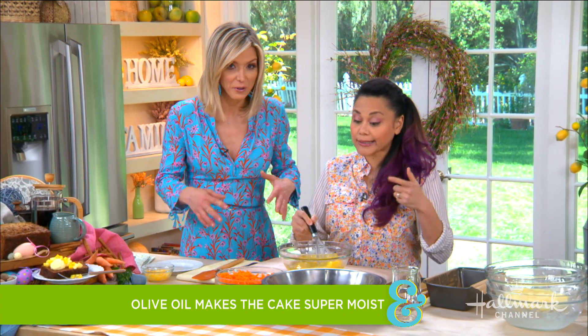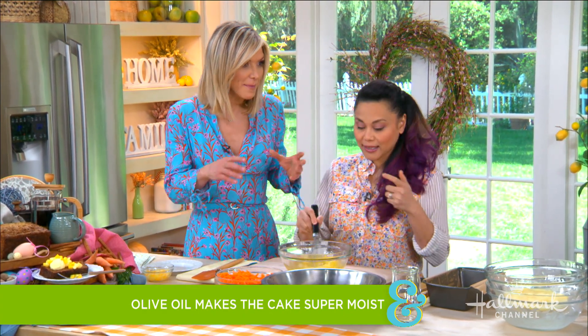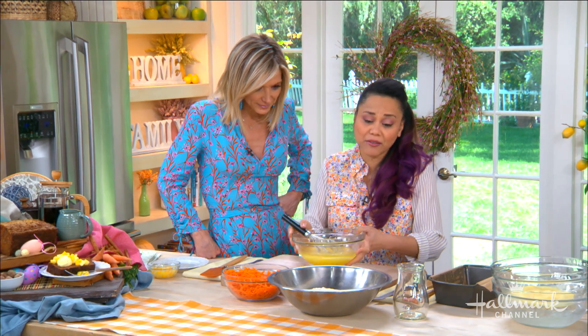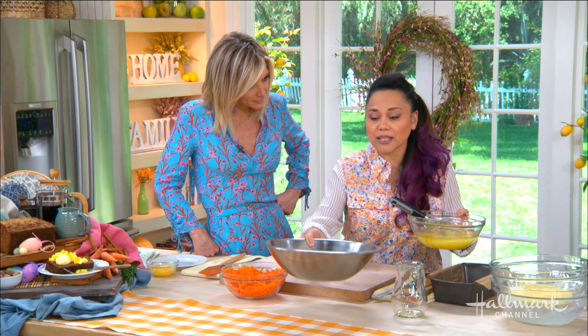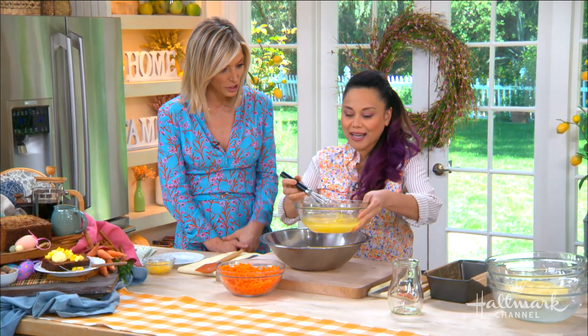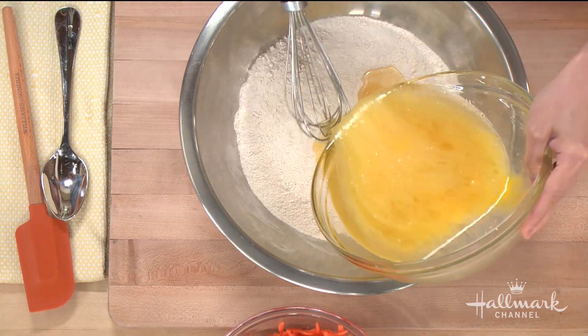It gets more moist over time — is that possible? I think so, yes. It holds very, very nicely. Even for my devil's food cake, if something says oil in it I'll just go ahead and use olive oil. I'll just switch it up.